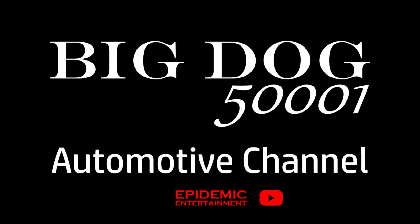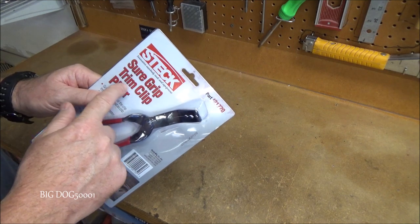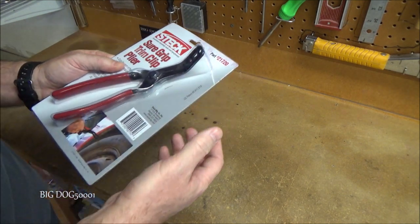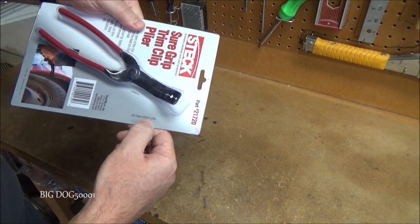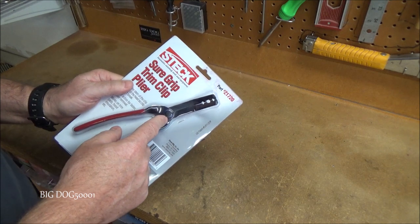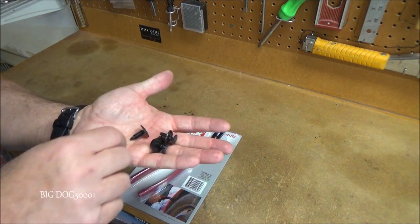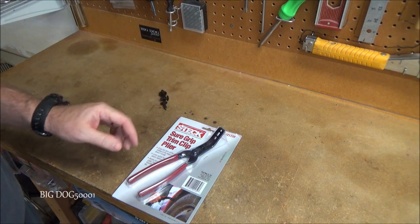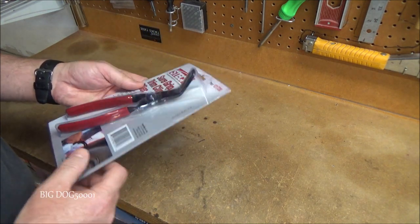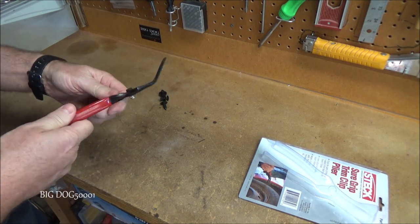It's time for a tool video. First up we've got some trim clip pliers made by Stec — they call them the Sure Grip Trim Clip Pliers, part number 21720, made in China. Stec came up with this design; they have their patent number right there, and it looks like there are some aftermarket copies out there. I'm always trying to find ways to remove these style of clips. Let's get them out of the packaging.